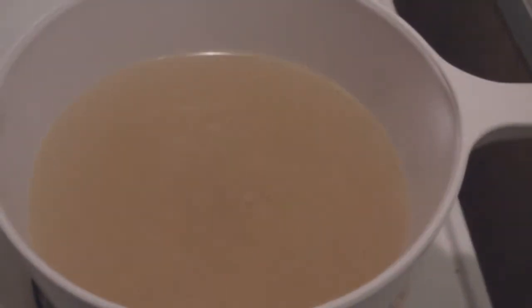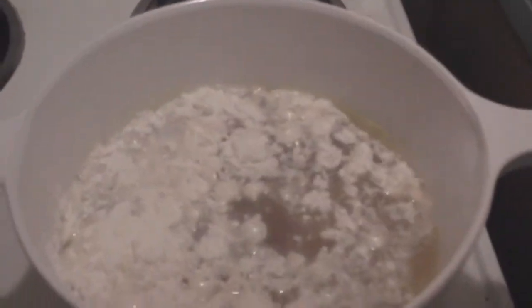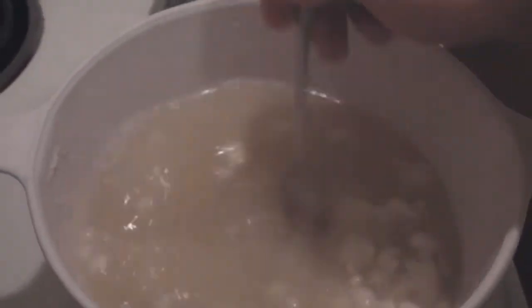So with your chicken stock you want to add in the flour, stirring it in until it's all dissolved.